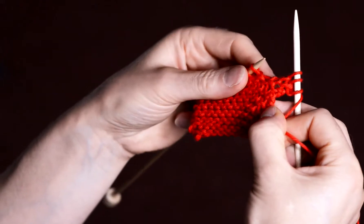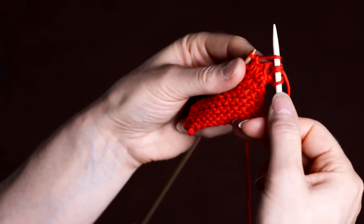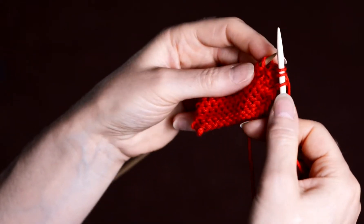Pick up the bar that lies between the needles. Put it on the left needle from front to back and knit as normal.